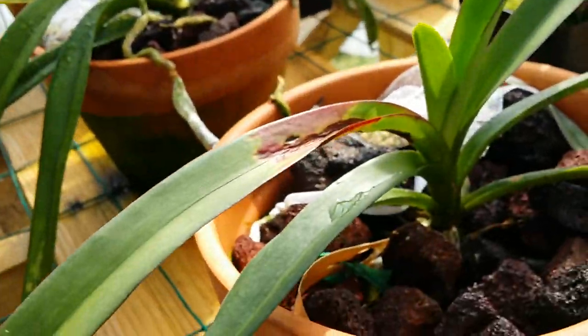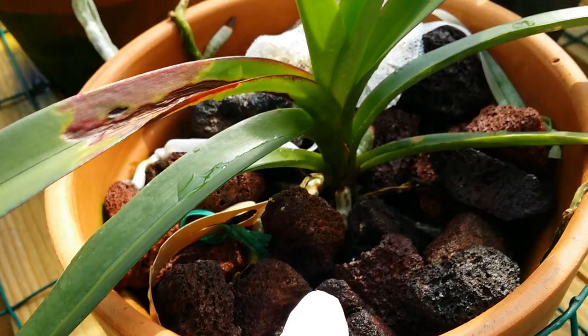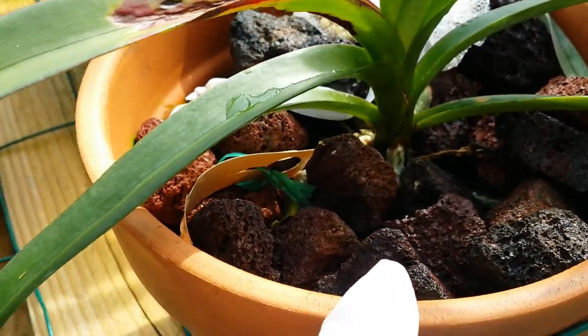And this one here is also straight lava rocks.